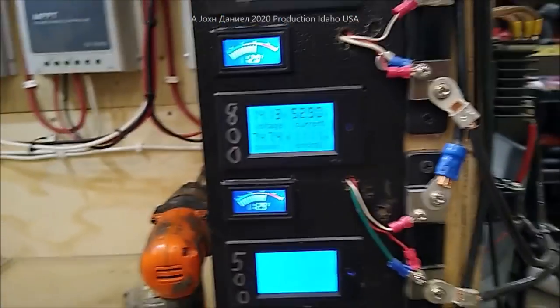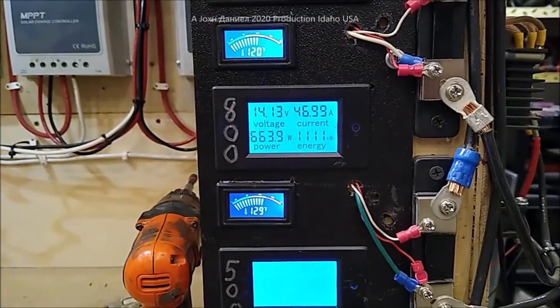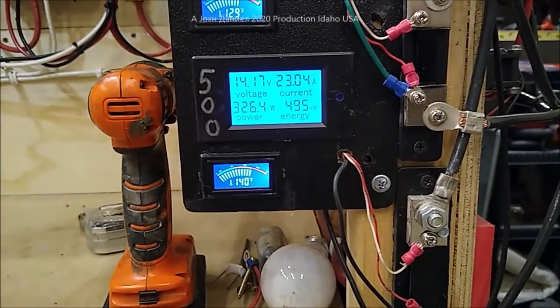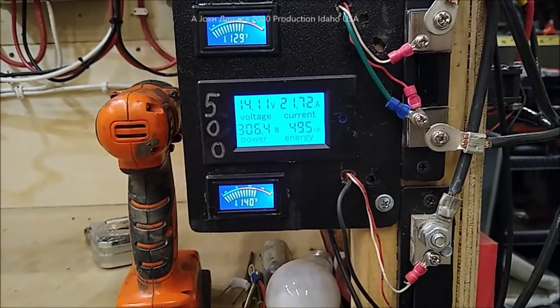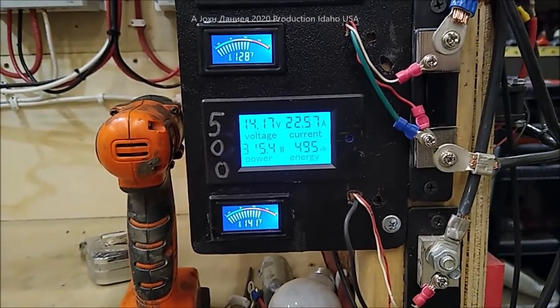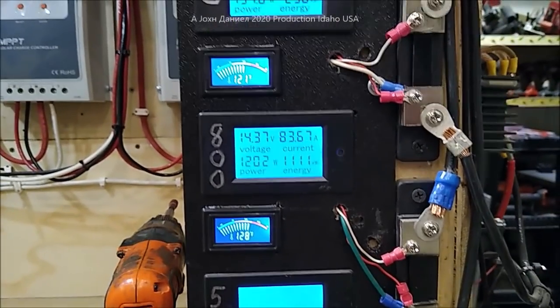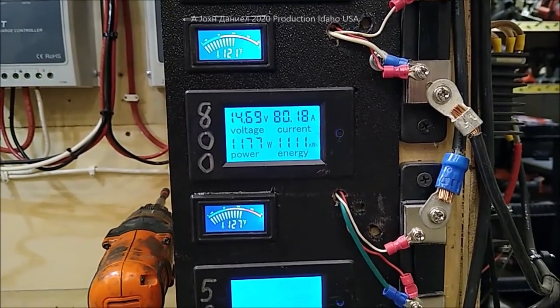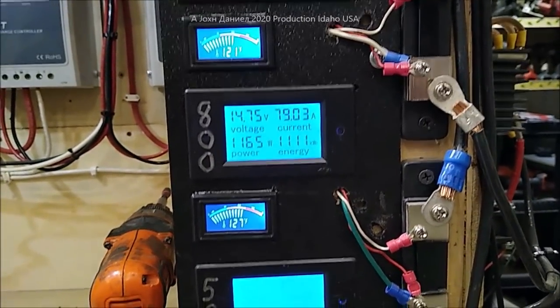And here is the 800-watt turbine, and this one has actually seen a 1,700-watt peak. I for sure thought it was going to be toast, but it did not. And then of course the little 500-watt one down here — look at the amps coming in. You're looking at 22 amps on that one, and over here you're seeing 87 amps — 1,200 watts on an 800-watt turbine.